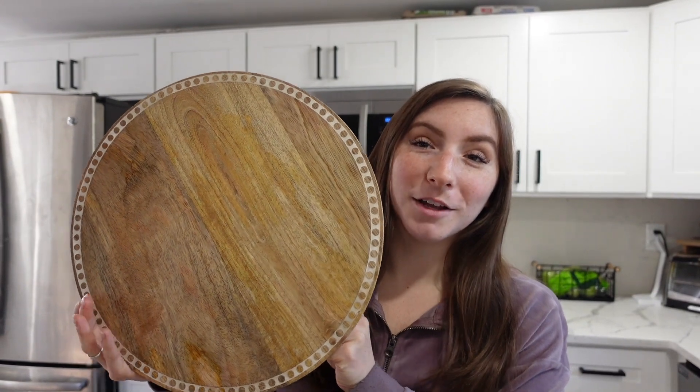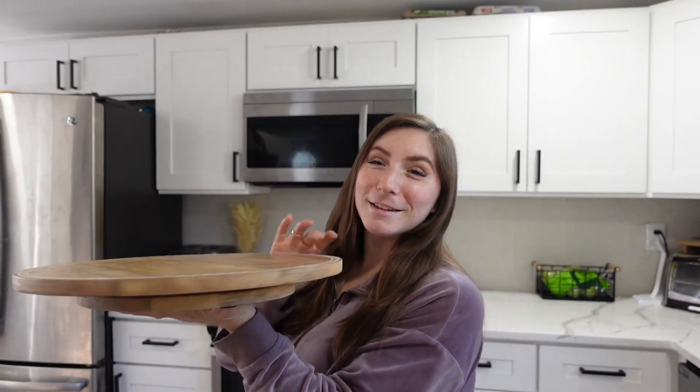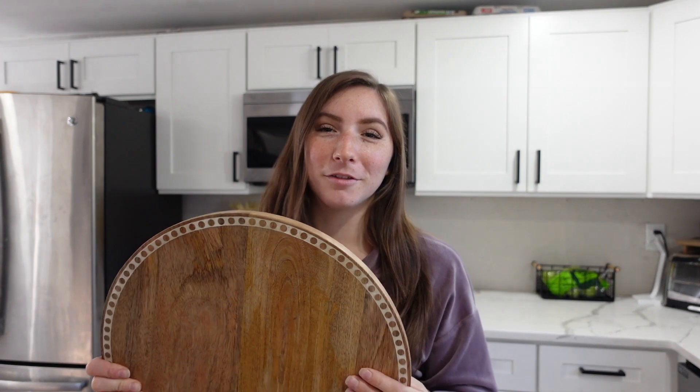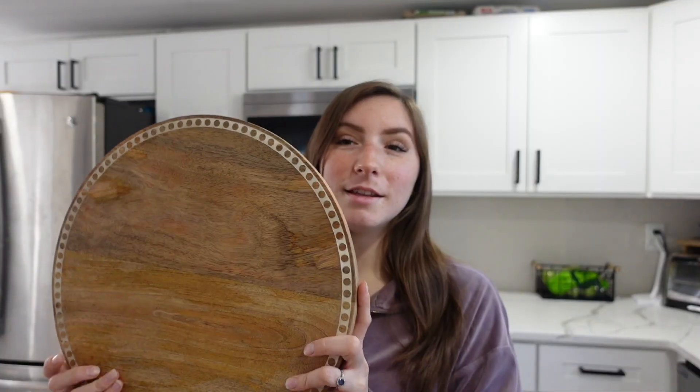This is the charcuterie board I used to make the movie night board — it spins, which is what I liked most about it and why I bought it. It's super functional because you can just spin it around as you're making your board. I got it at At Home for $44.99. It's made out of mango wood — you can tell certain boards are better quality than others and this one is super smooth, doesn't splinter, and has a really pretty design on the outside. The nice thing is it doubles as a decoration, so when you're not using it as a charcuterie board you can use it as a centerpiece. Right now I have little pumpkins sitting on top of it for fall and it's super cute.